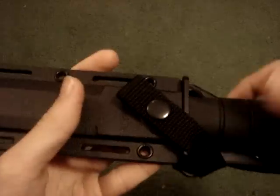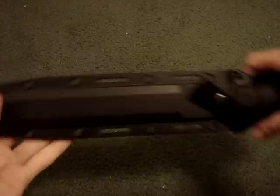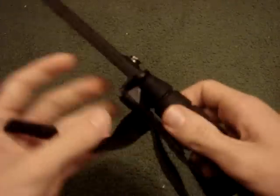Hey guys, Sherman614 here with my K-Bar Tanto review. It has two snaps, which is really unnecessary because of the tactical sheath.